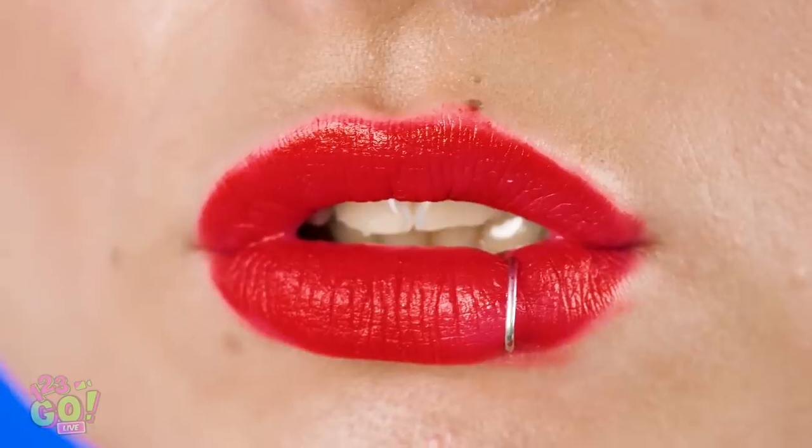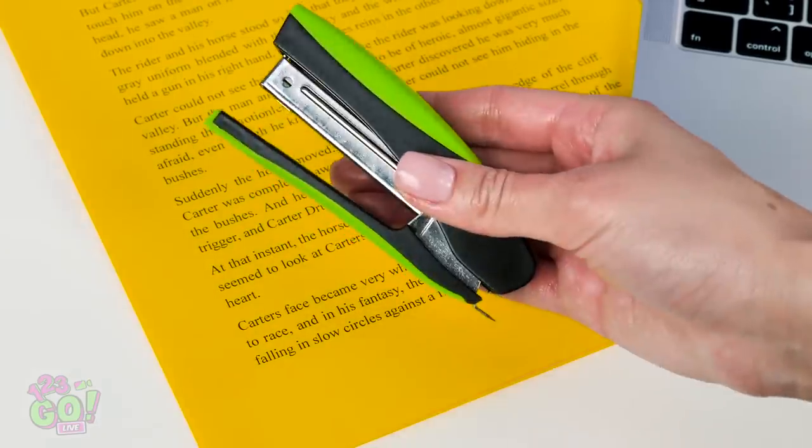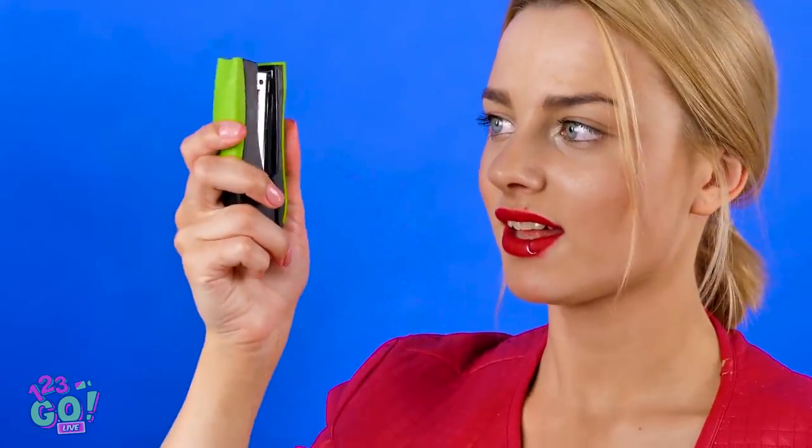Hey there, Vicky! Hey, Maya! Did you get a lip ring? Oh, this old thing? Getting it didn't hurt as much as you think. All you'll need is a trusty stapler, like this one here.